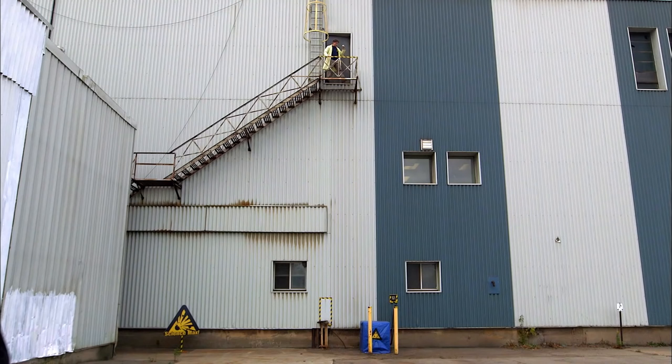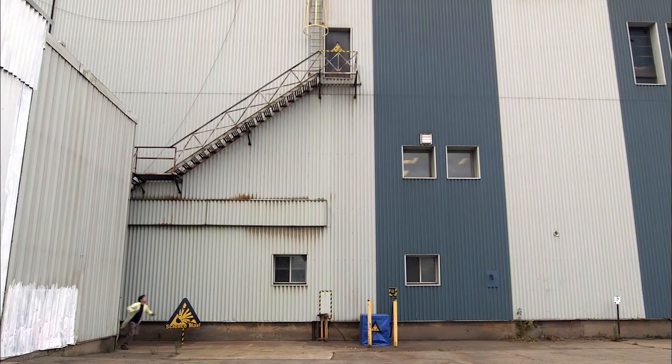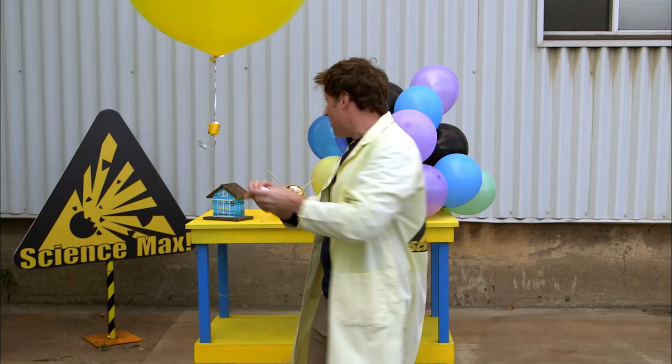This is an egg. Eggs do not like to be dropped. Fortunately, we can use the power of science to design something that'll keep the egg safe as it falls.